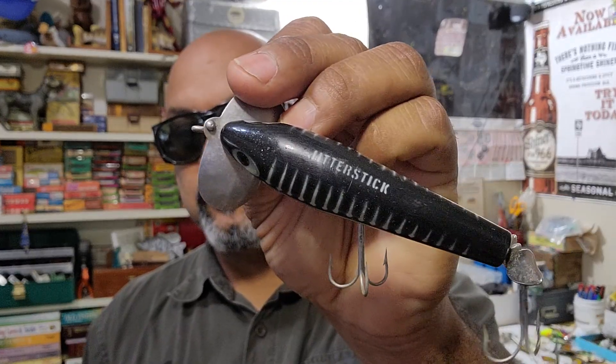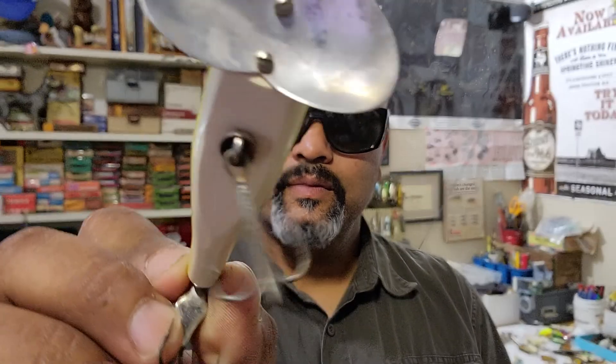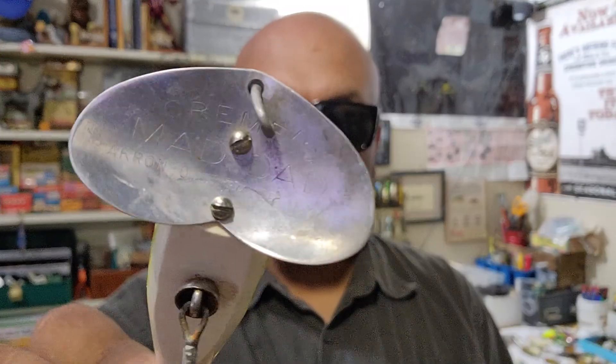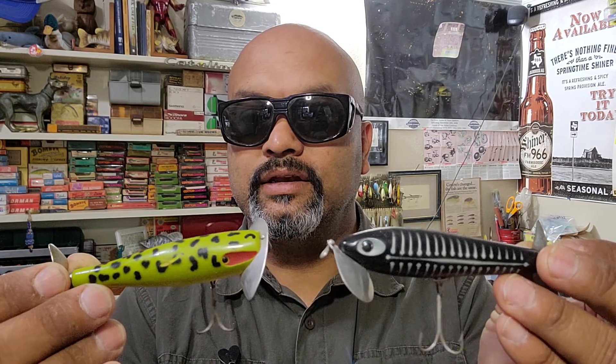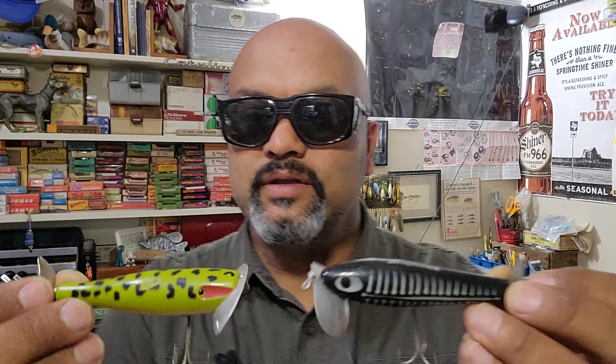In one of those tackle boxes I had forgot that I had all these Akron, Ohio-made lures. I don't know if a lot of y'all are aware, but the well-known Jitter Stick by Fred Arbogast — y'all know that one — has a predecessor that was made here in Texas, out of Tyler, Texas. I believe the correct name for this one is the Mad Dad, and this was Nick Krimm's lure company here out of Tyler.